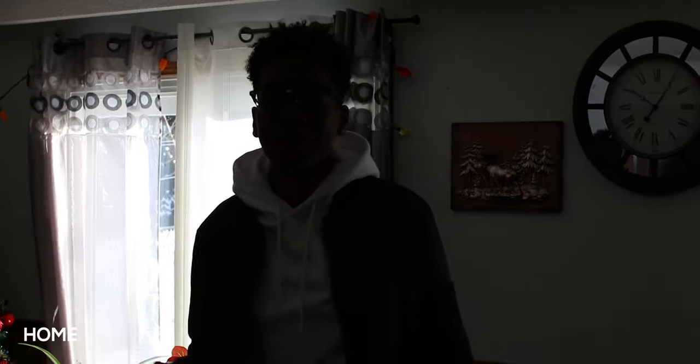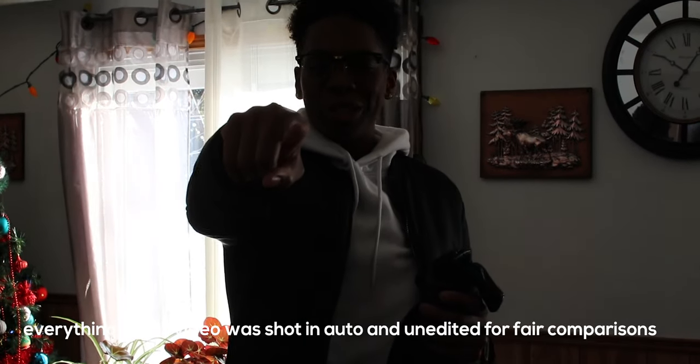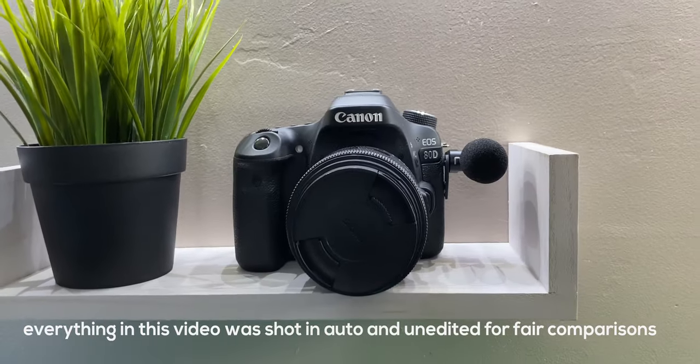What's going on guys, Siobhan here back with a new video. Today is a super exciting day because I'll be finally switching from the Canon 80D to the Sony a6400. I'm gonna pick it up at Best Buy right now and I'm gonna bring you guys with me.